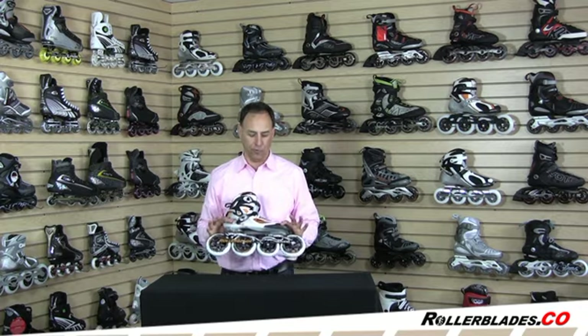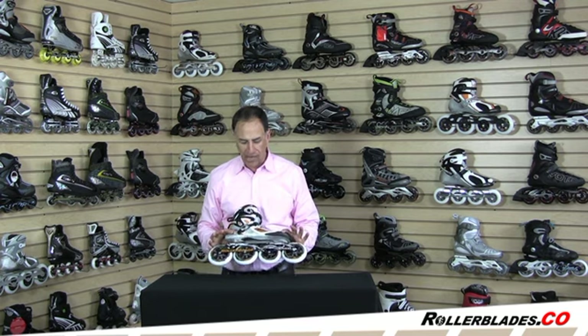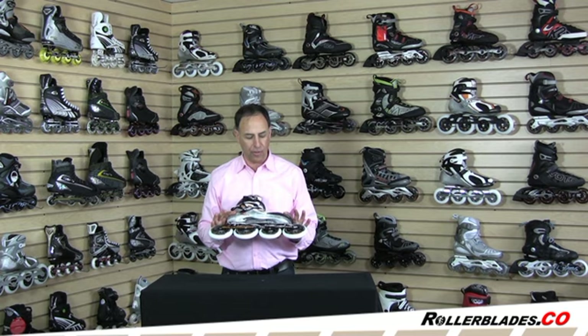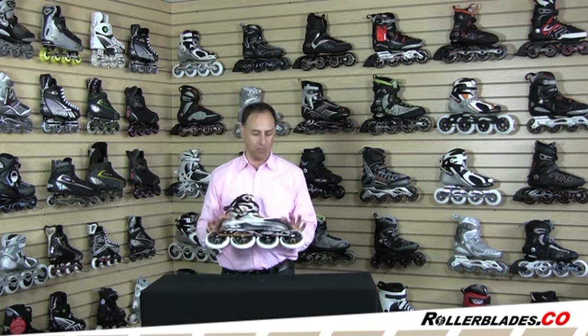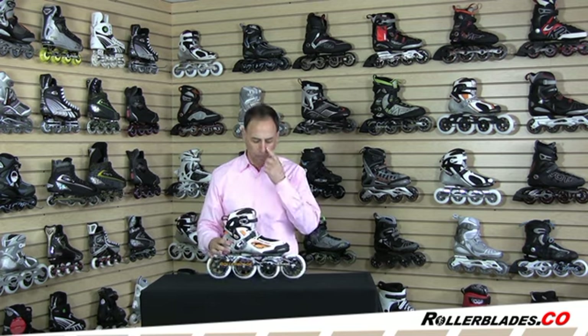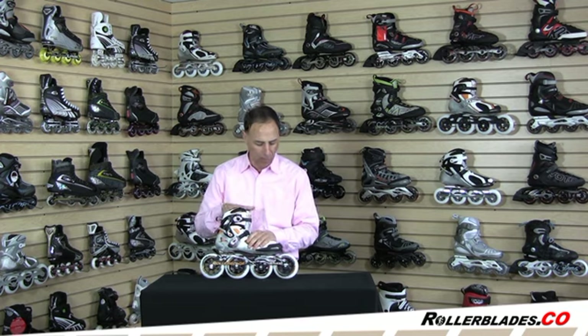So this skate has got creature comforts to make your foot feel good, but it's got all the best pieces and parts that allow the skate to go fast — maximum performance. If you really want to participate in a marathon race or do some other types of high-speed training or fitness training, this skate is the perfect one.